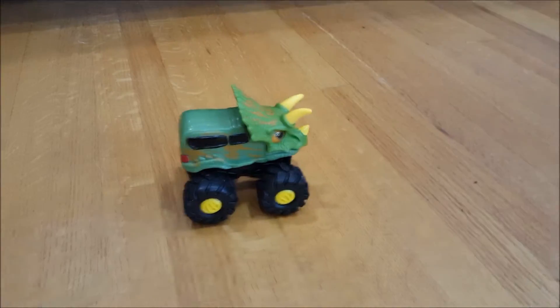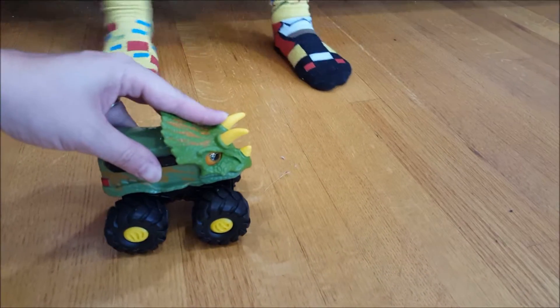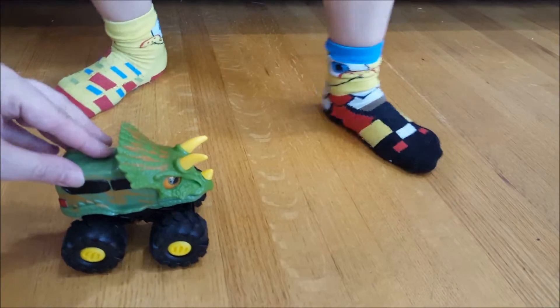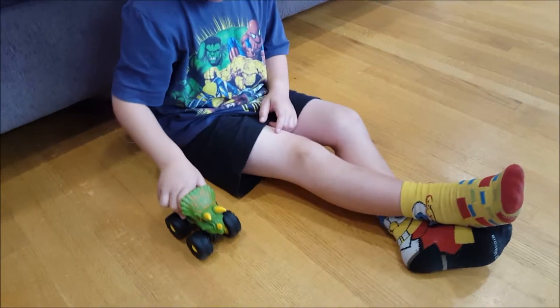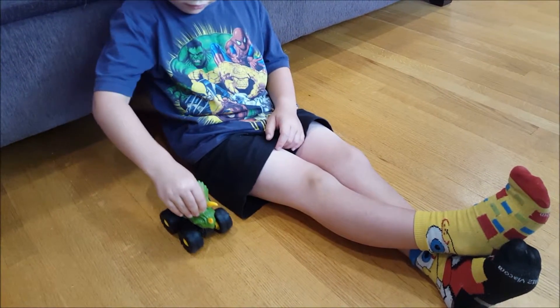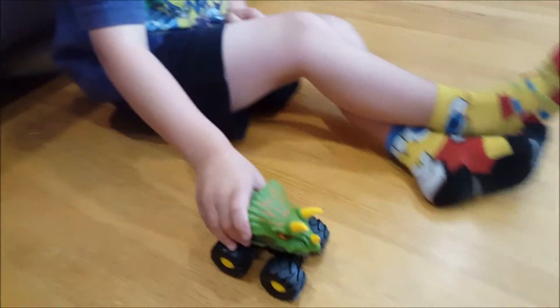The Road Rippers are cool — they've got a mechanism inside where you give them a little push and they'll actually go for quite far. I think we're going to be having lots of fun with the Road Rippers Rev Up Monster Trucks over the next little bit, and I bet we'll have to go out and get the other one so that we have the full set.